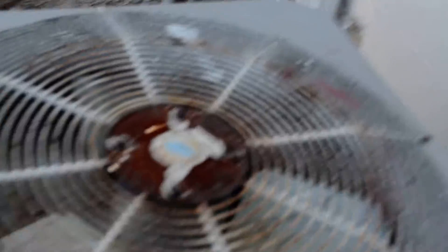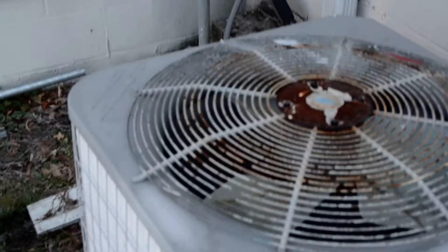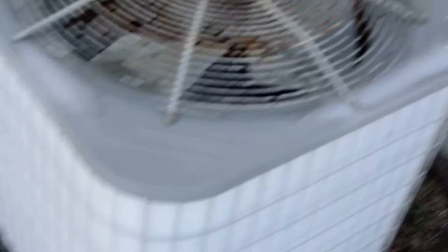This is the carrier heat pump at my gym and as you can see it's totally frozen. This should give you an idea of how cold it is. This is a 12 year old 3 ton carrier heat pump at my gym in defrost mode.